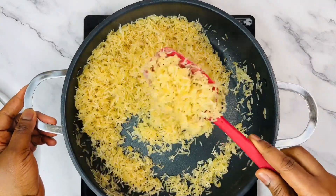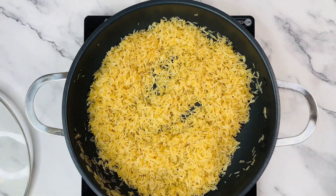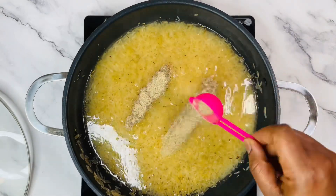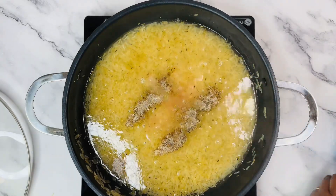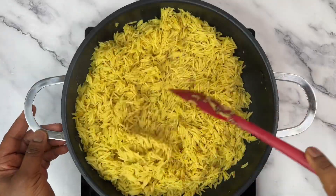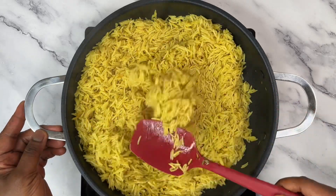This is how it looks after toasting for some minutes. Now go ahead and add in some water and spices — all the ingredients will be listed in the description box below, please check it out. After adding all the ingredients, cover it up and allow it to cook.